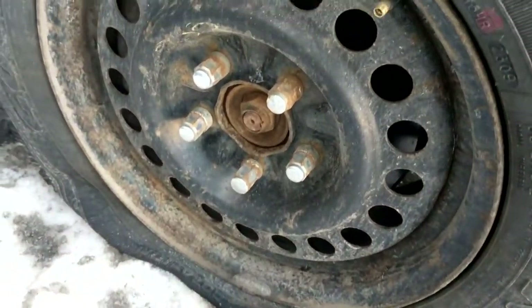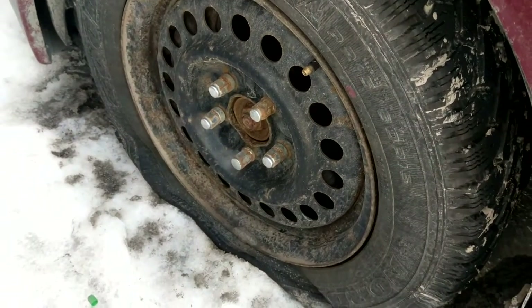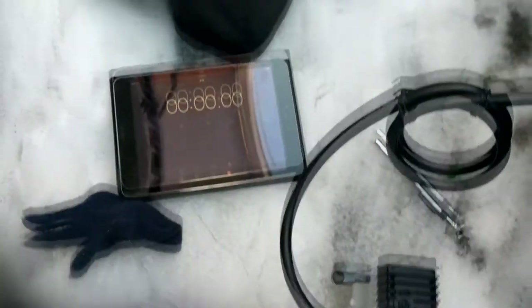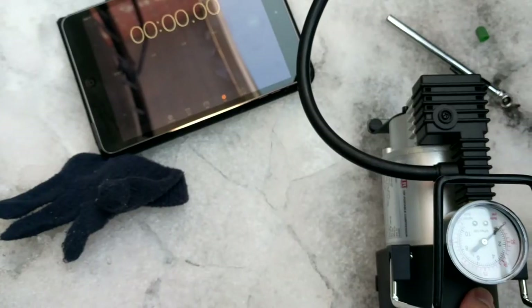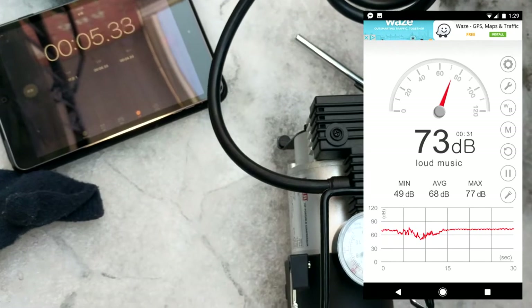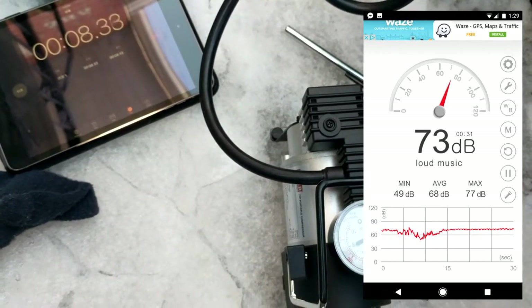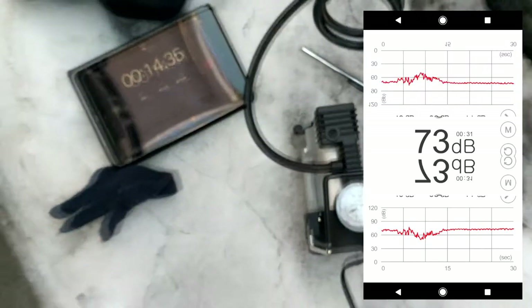I've completely deflated the tire and we're going to start with the first one — let's see how fast it can pump. Finding the button, okay it's right here. Starting now. So far so good — that's one minute in and the tire is already pretty quickly gaining pressure.